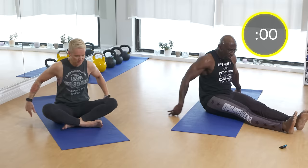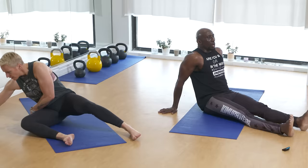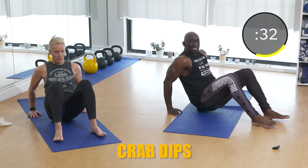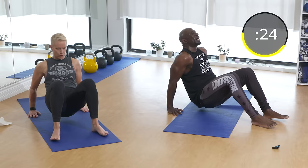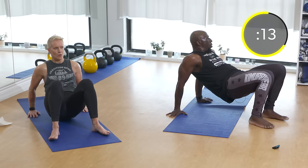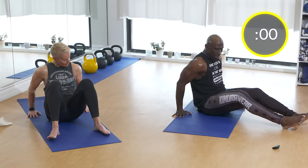Crab tricep dips — we're back to the triceps. Focus on that recovery: breathe deep through your nose, out through your mouth. Get that oxygen into your body. We're in the crab position focusing on the triceps. Point your fingers forward and do a slight dip. Keep going — squeeze at the top, feel the triceps connect. Good work!